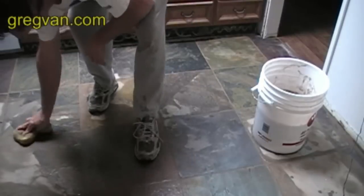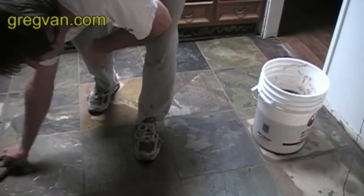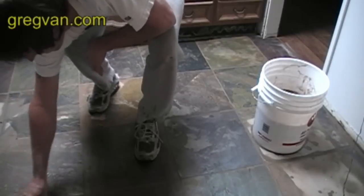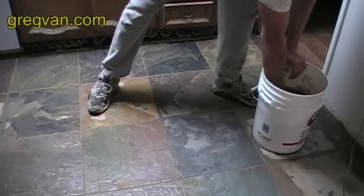You're going to want to wring the sponge out. Make sure that the sponge doesn't have a lot of water on it when you get to this point, otherwise you could have a problem washing more of the grout out.